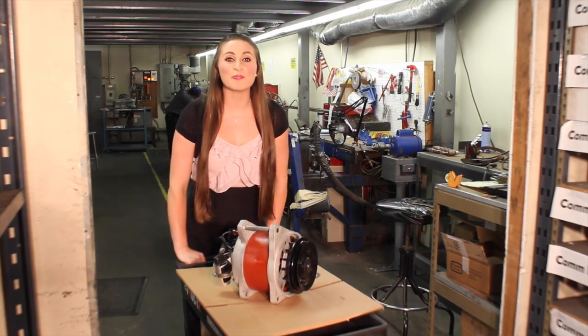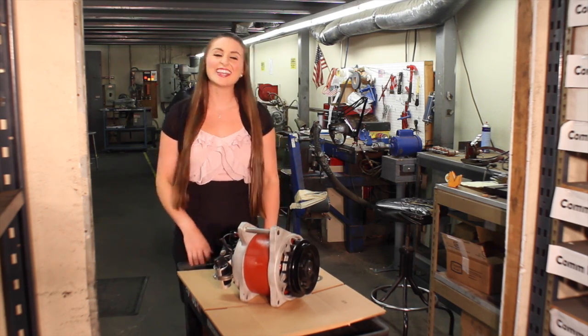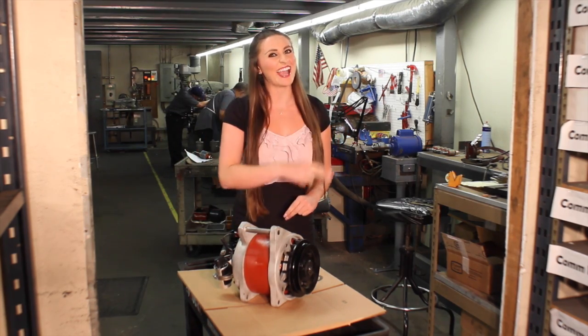Now, it's time for paperwork, packaging, and then sending it back to the customer. Thanks so much for watching, and until next time, I'm Megan with Ertin Electric, signing out.